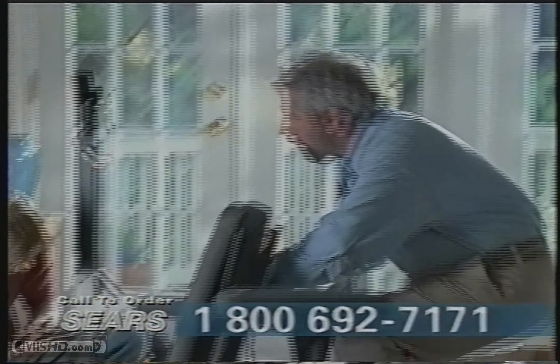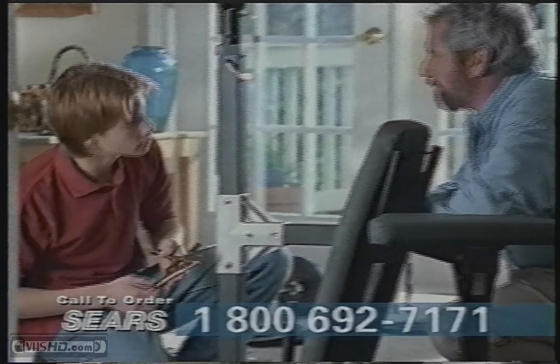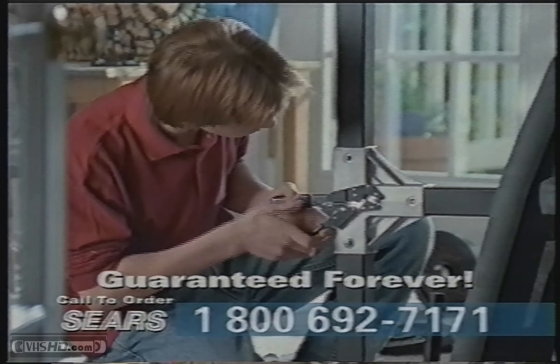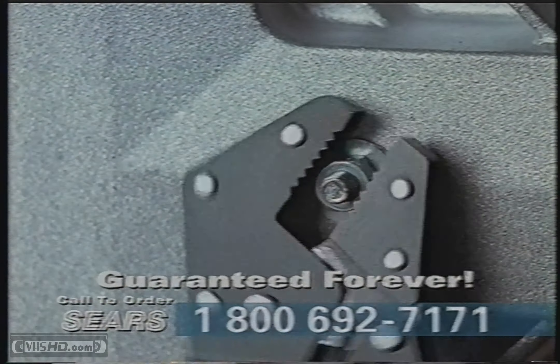Jason, it'll take forever to put your home gym together with those old-fashioned locking pliers. Try the Craftsman Auto-Lock pliers — they'll make the job a lot easier. Plus, like all Craftsman hand tools, they're guaranteed forever.